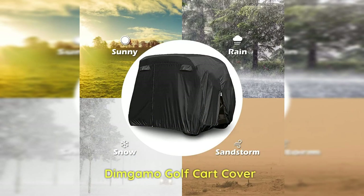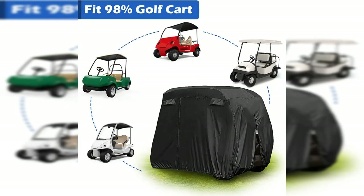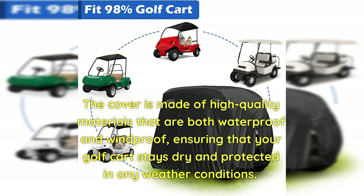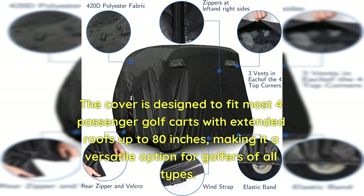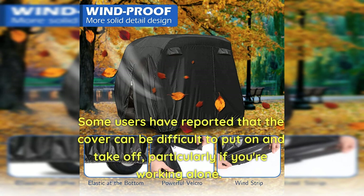Dimgamo Golf Cart Cover: If you're in the market for a durable and reliable golf cart cover, the Dimgamo Golf Cart Cover is a great option to consider. Pros: The cover is made of high-quality materials that are both waterproof and windproof, ensuring your golf cart stays dry and protected in any weather. It is designed to fit most four-passenger golf carts with extended roofs up to 80 inches, and is lightweight and easy to install. Cons: Some users have reported that the cover can be difficult to put on and take off, particularly when working alone.